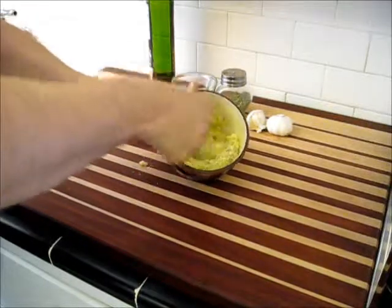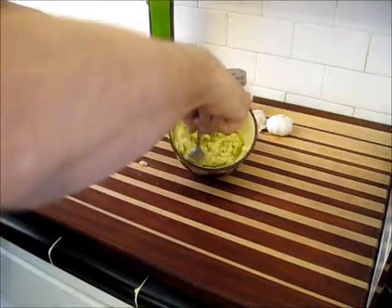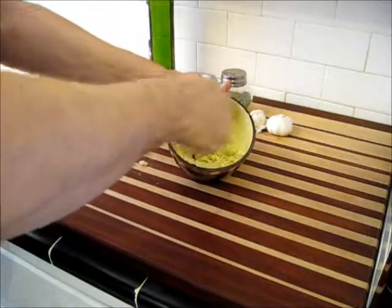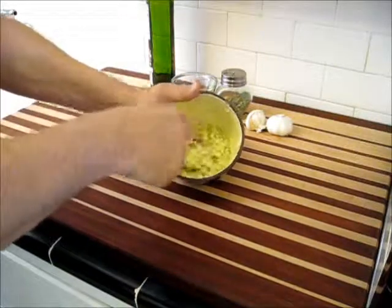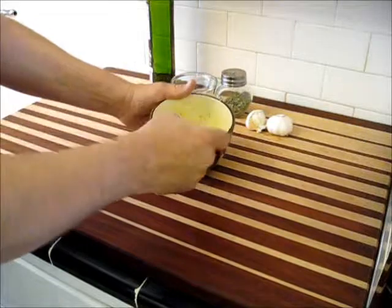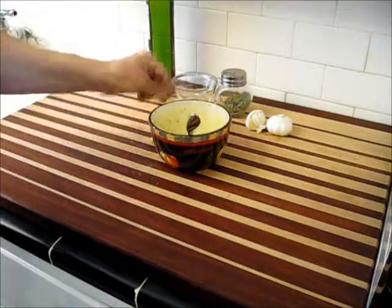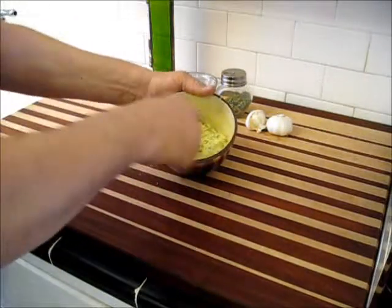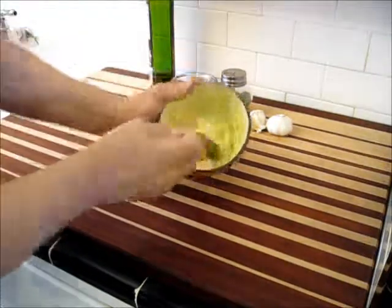That dried grated Parmesan cheese will actually have a tendency to produce a really neat effect on the bread. It will puff up just a little bit and pop sometimes just like popcorn does, and it gets a little bit bigger — it looks really neat and tastes really good on the toast. Okay, we have our garlic spread ready.